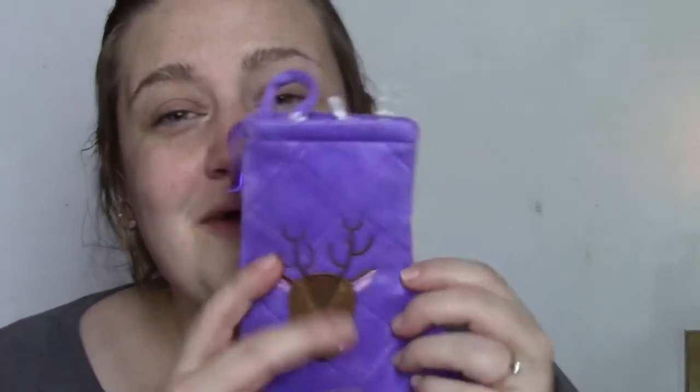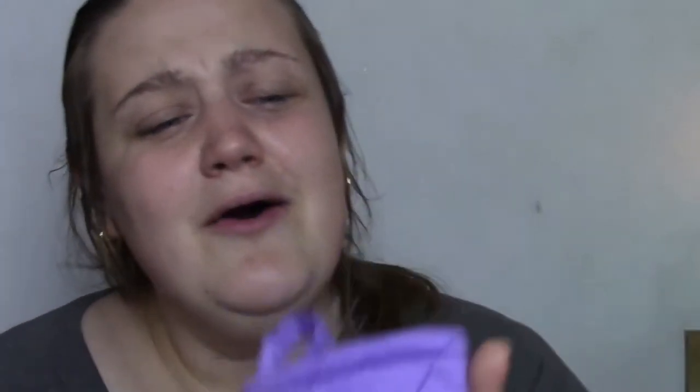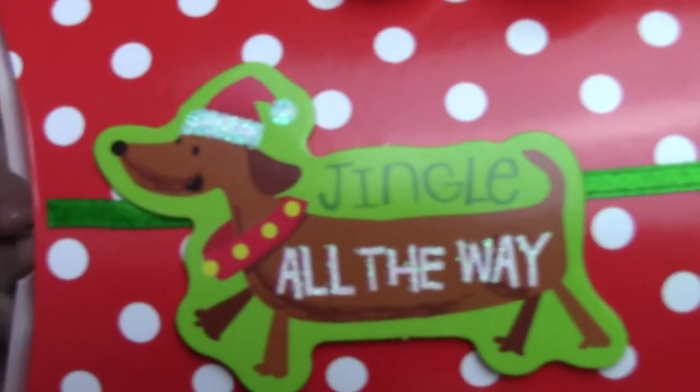Look how cute this is — she knows my favorite color is purple and it's these really cute little bells. And in it is a cute little box. It has a dachshund on it and it says 'Jingle all the way.' Inside is another wrapped item.